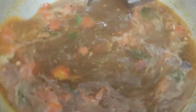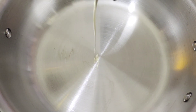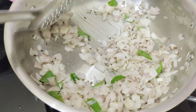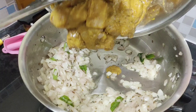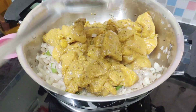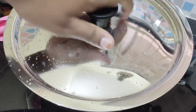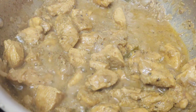Meanwhile, our husband almost finished the rasam stage, so we're going to put it in the hot box. Then he started cooking chicken chukka. The rice cooker is pretty good. Maybe we're going to take a homemade dressing for 15 minutes.